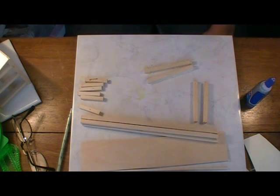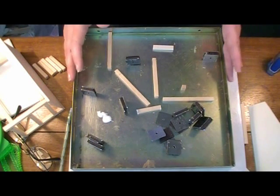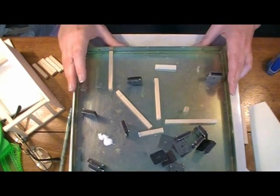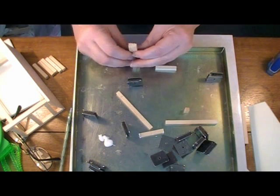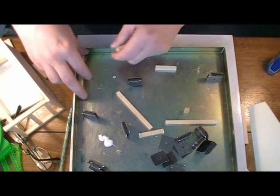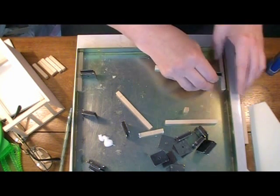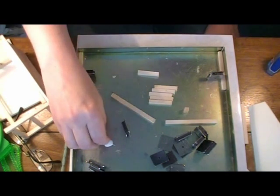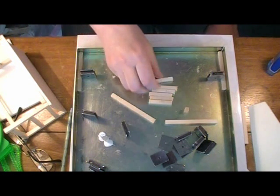I've got my gluing jig set up and some tacky glue. Normally I'd use super glue but I'm completely out, so we're using tacky glue. We're going to take our front legs, put them up against the edges of the gluing jig, then take our short brace pieces, dip both ends into the tacky glue, and place them.